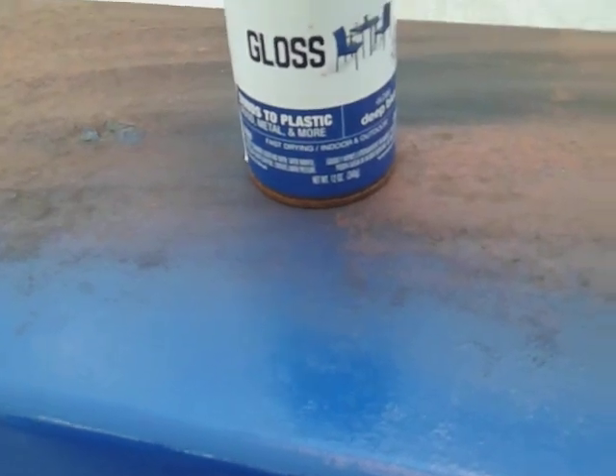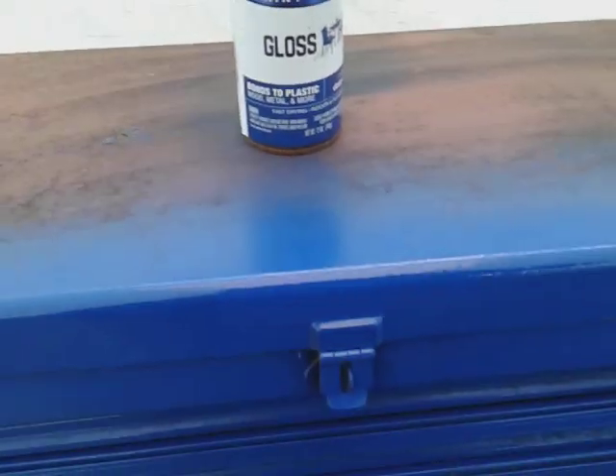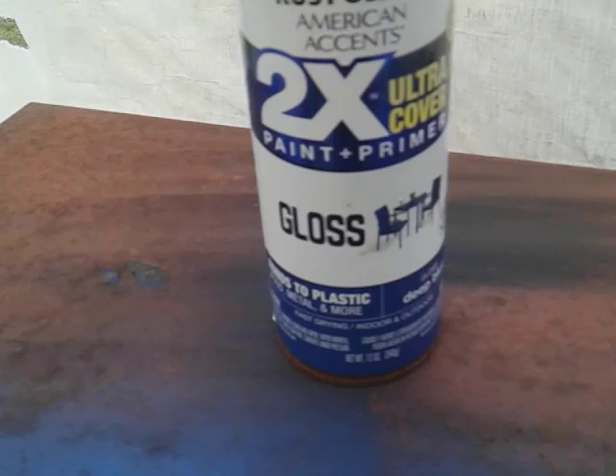Welcome back to the channel y'all. In this quick video, I'm going to share with you guys — I'm out here actually painting my toolbox. I painted it up with this gloss deep blue, Rust-Oleum 2X paint plus primer ultra cover.